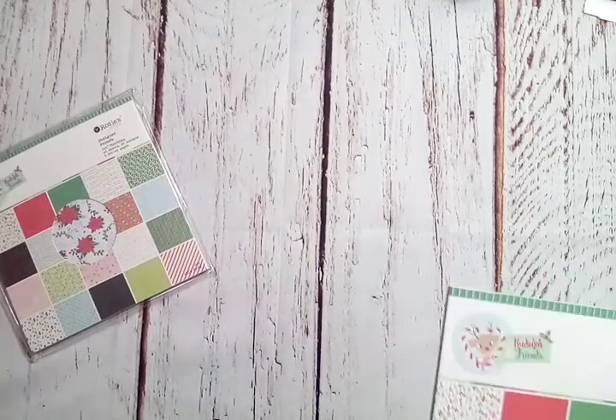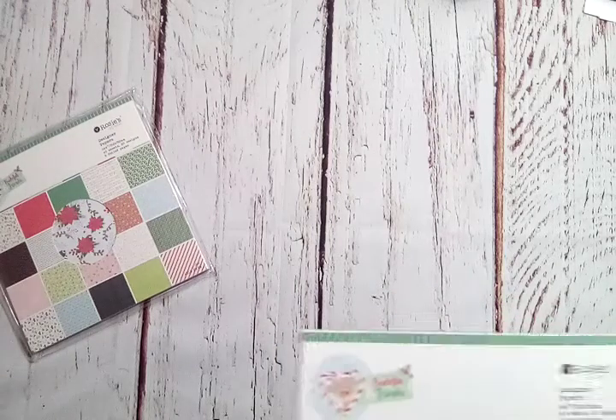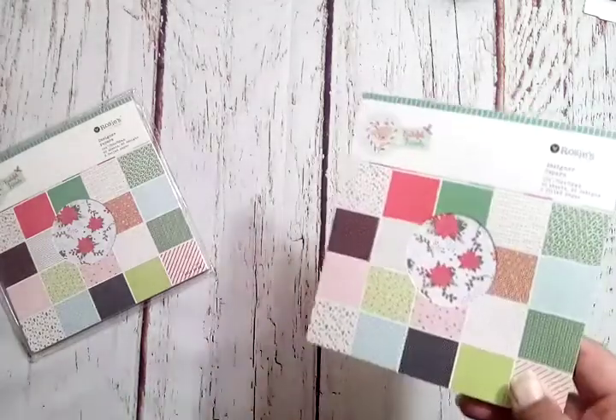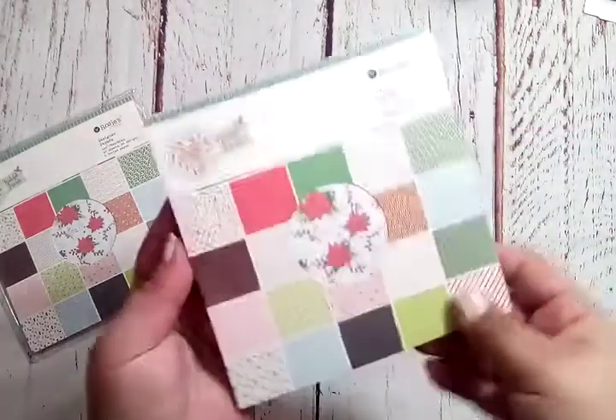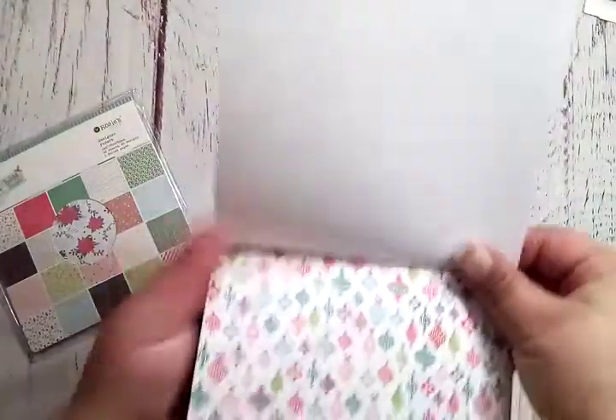I wanted to share it with you guys. It's not too late to buy Christmas stuff, and we can always keep things for next year. First is the paper pad. At the time they sent me this, they didn't have the 12x12 in stock, so they sent me two six-by-six pads to work with. It's got some poinsettias and ornaments.